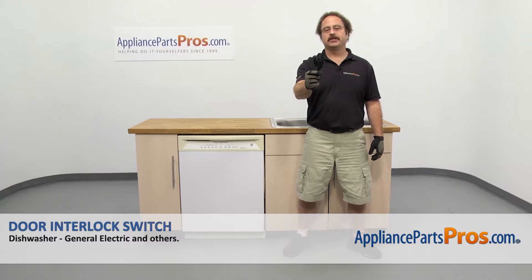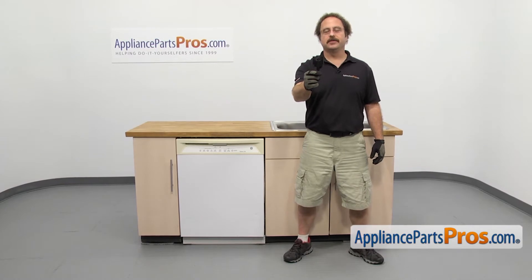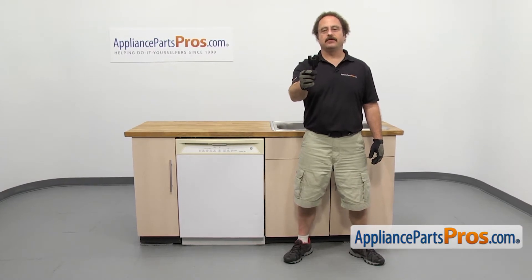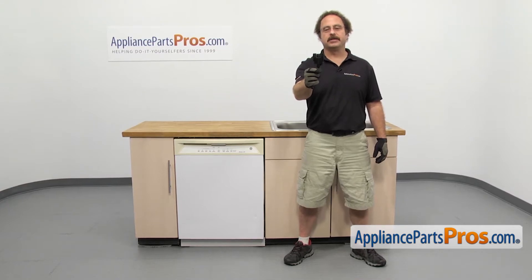In this video we're going to show you how to change out the GE dishwasher door interlock switch. It's going to be a very easy repair and it's only going to take a few minutes to show you how to do it. If you already have one of these, great. If not, you can click on the link below or get it at AppliancePartsPros.com.